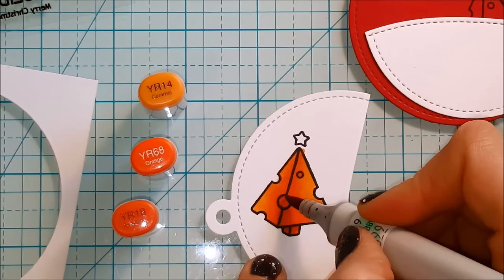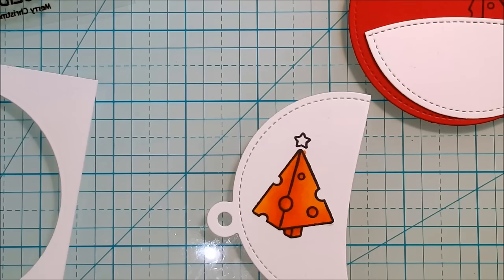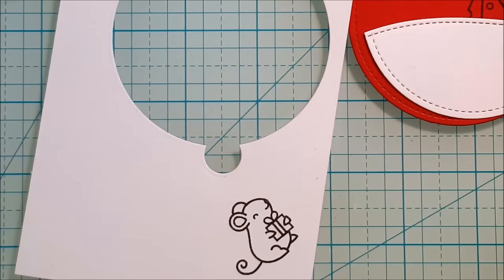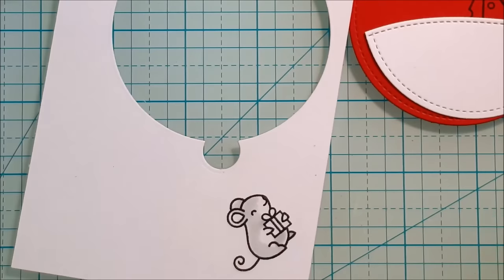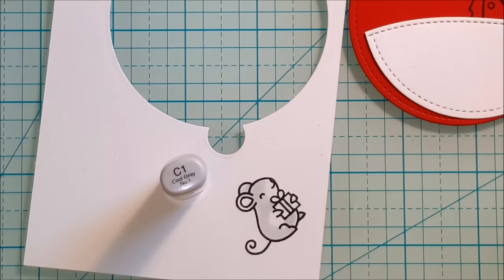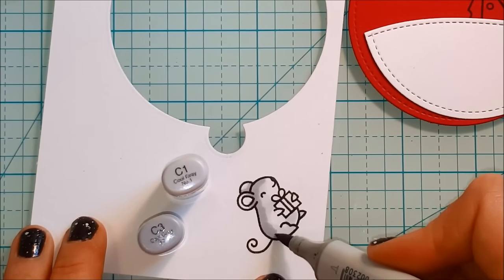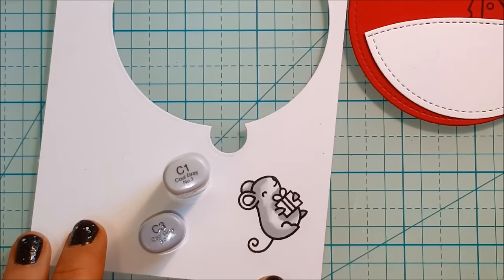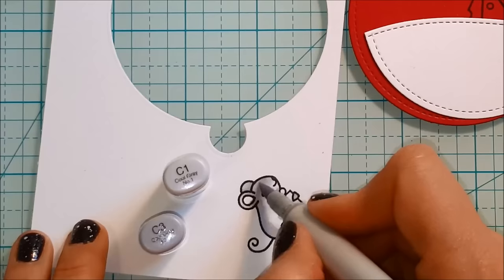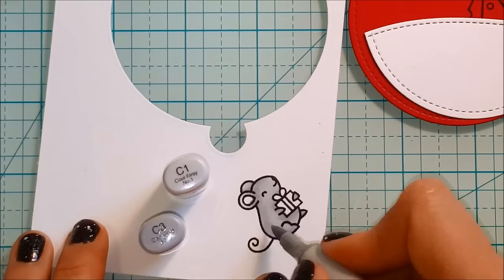Now that my little cheese tree is colored, I'm going to move on to my little mouse. I think these little mice are super cute — they're really easy to color and they always look really cute. I'm going to use a couple of gray tones. This is the C1. You can see I'm leaving those white spaces again so that I get some extra depth. Then I'm going to come in with my C3 and just do a little bit of shadowing to make it a little bit darker. I really like coloring the mice gray — I've tried some browns and the grays always end up being my favorite. So I'm pretty excited to start making some Christmas tags. I know it's really super early and I was a little hesitant to do this video already.